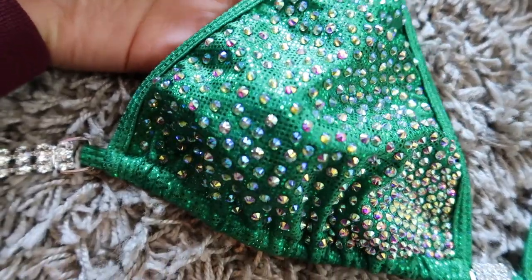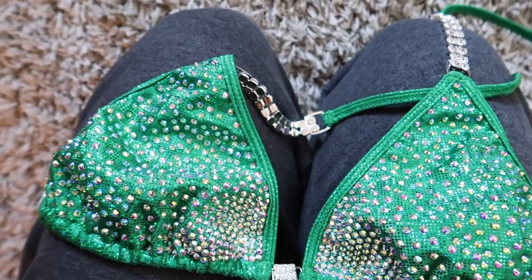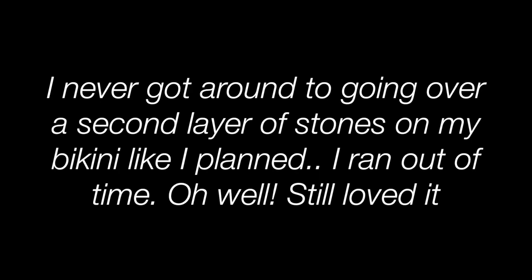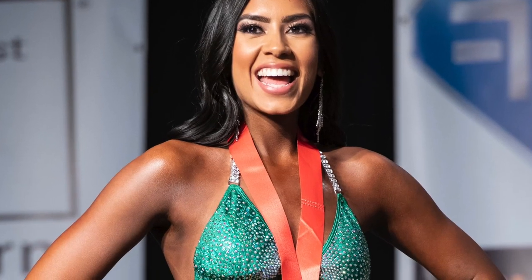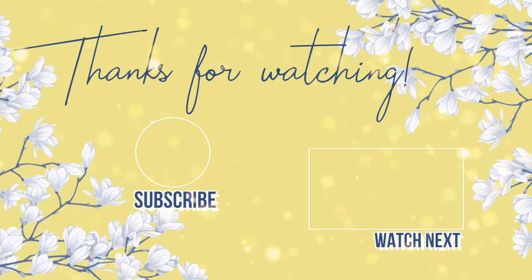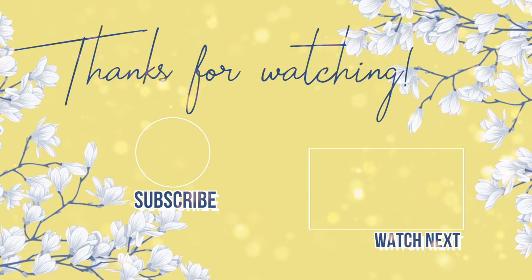Look at how pretty that looks! So pretty. I love it so much more. I'm a hell of a lot happier with this bikini than I was before. I actually never got around to bedazzling my bikini for a second layer, but I ended up loving my bikini on show day anyway. I really hope you guys found this video helpful — let me know what you guys think, and I wish you guys the best of luck on your show day. Love you guys, bye!